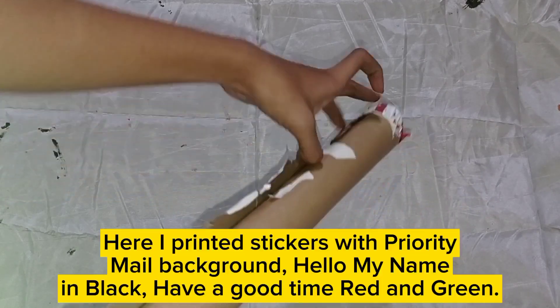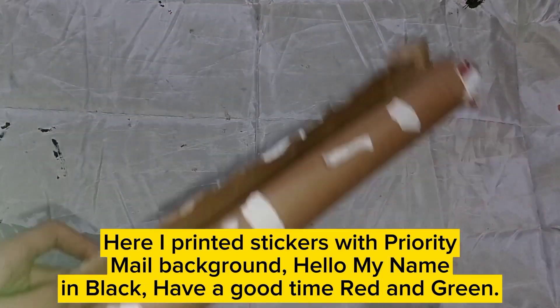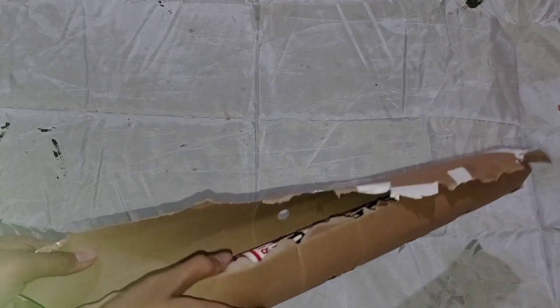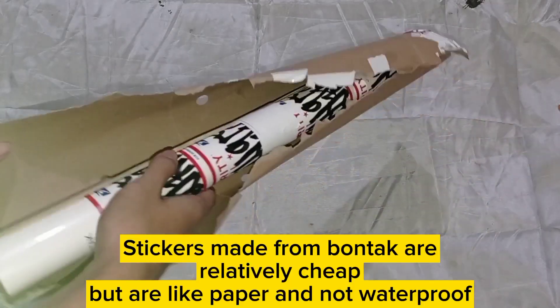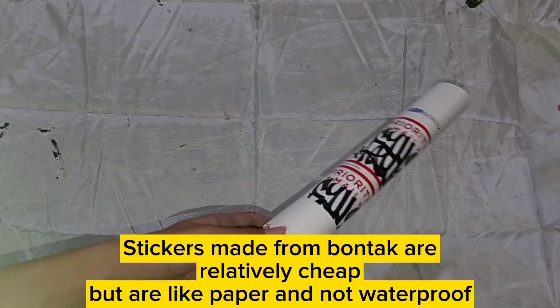Here I printed stickers with a priority male background, a hello-my-name sticker in black, and a have-a-good-time sticker in red and green. Stickers made from Bontek are relatively cheap but are like paper and not waterproof.